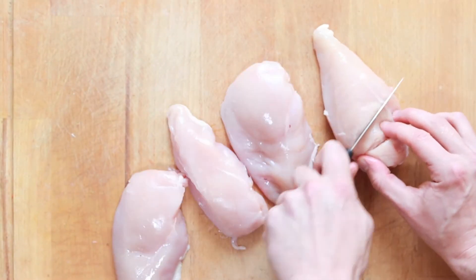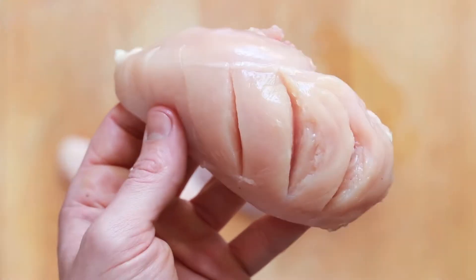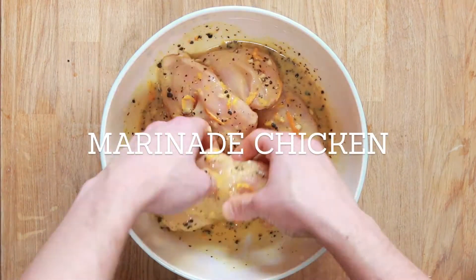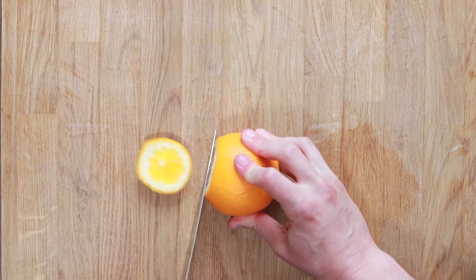Okay, so we've got the chicken breast. You just want to cut a few slices — you don't want to go all the way in. This is just to allow it to absorb the marinade. Add them in and marinate them. You don't really need to put this in the fridge for long, but if you're making it ahead of time, that's totally fine.